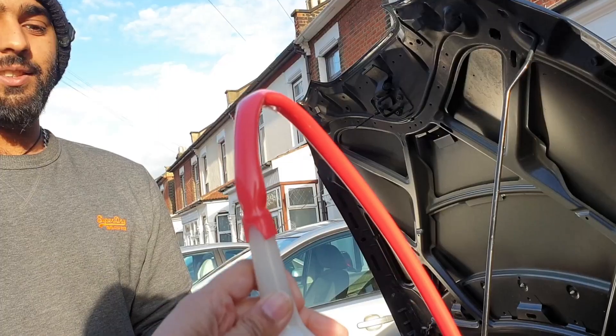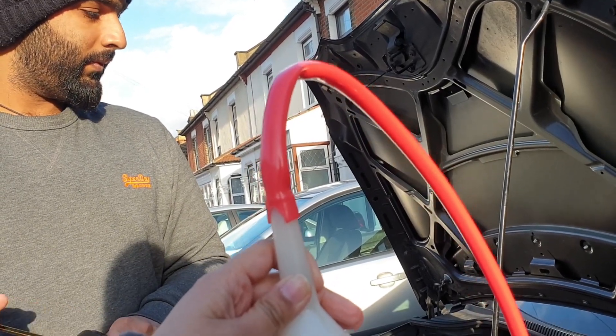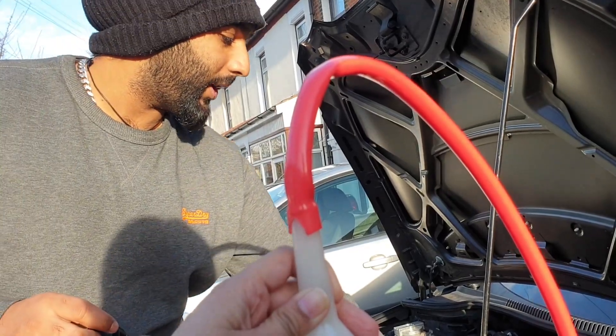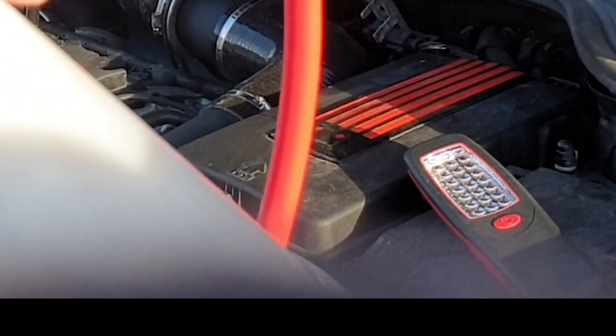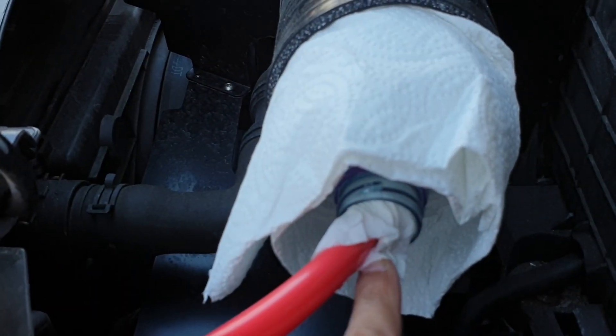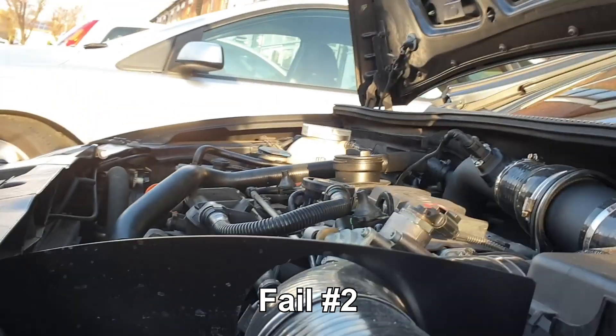Hope you guys can see that — the things you do for your top. So yeah, you can see a bit of smoke coming out here. This is opening up and then the smoke's coming out, so I need to just...